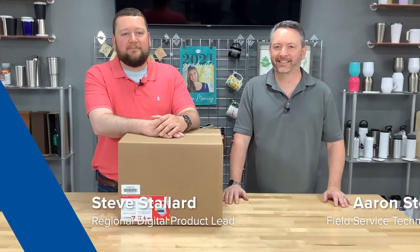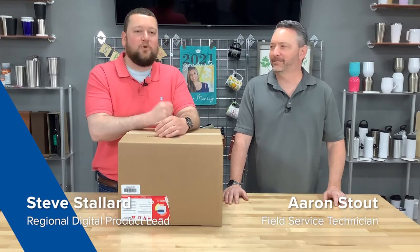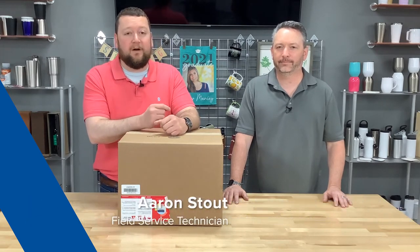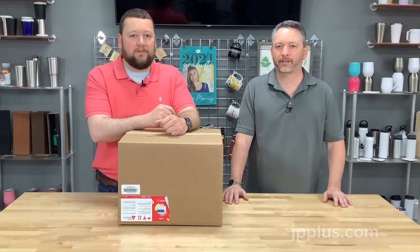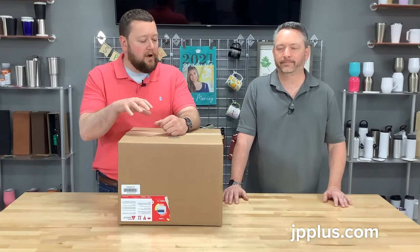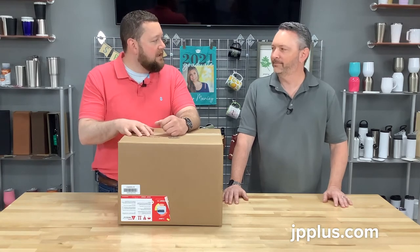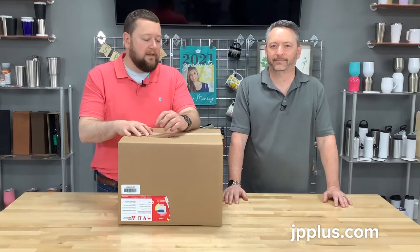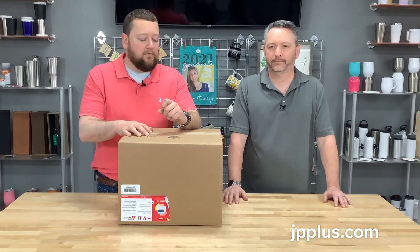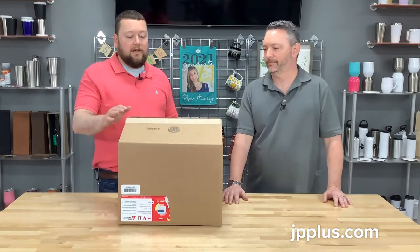Hello everyone, I'm Steve Stallard with Johnson Plastics Plus and today I'm joined with Aaron Stout. Some of you folks, if you have equipment with us or purchased equipment or called us for help, you've talked with Aaron. Aaron is on our advanced support team, so if you buy an i-color 250 you'll likely talk to him. We're going to do an unboxing today and walk you through that process. If you've bought any product from UniNet and i-color, you know how simple they make this. Let's tackle this, Aaron.